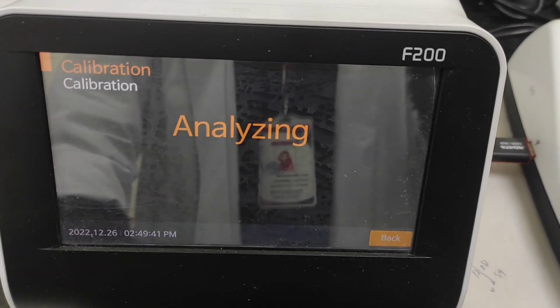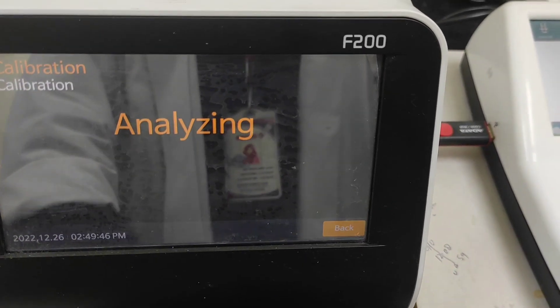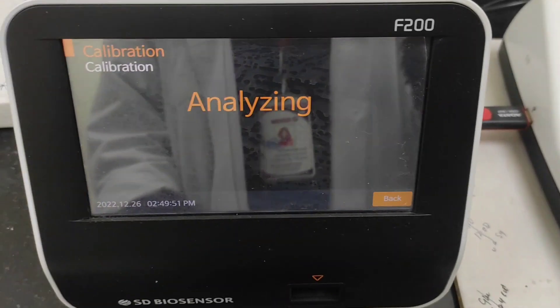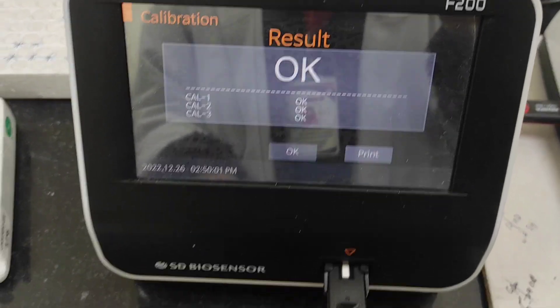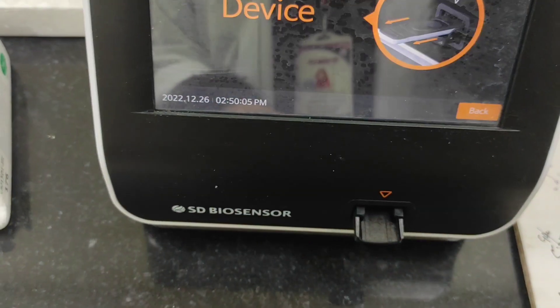You can see the analysis here in the display. Now you can see Cal 1, Cal 2, and Cal 3 — it says the calibration is done.